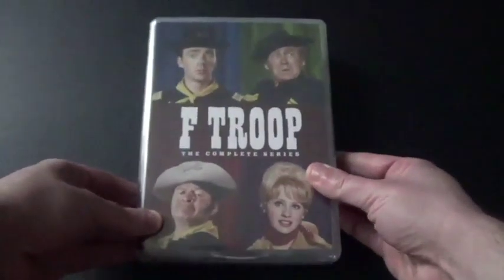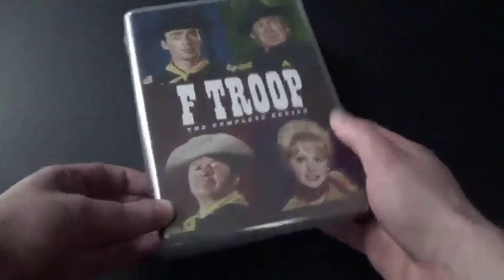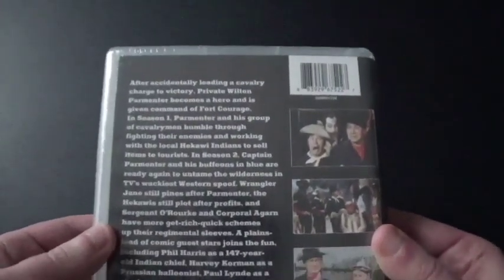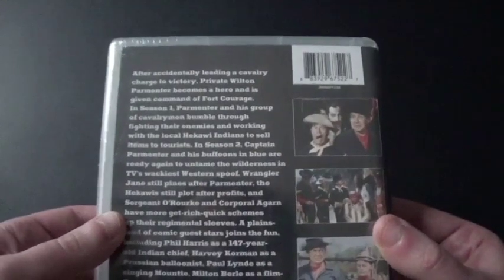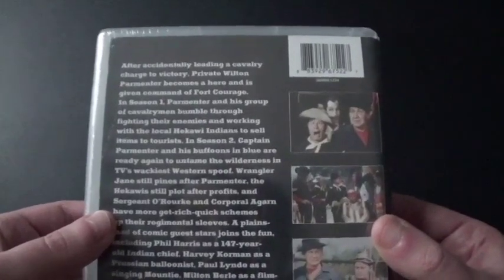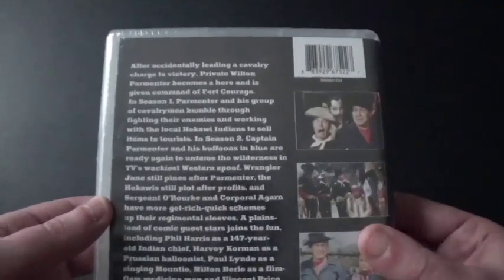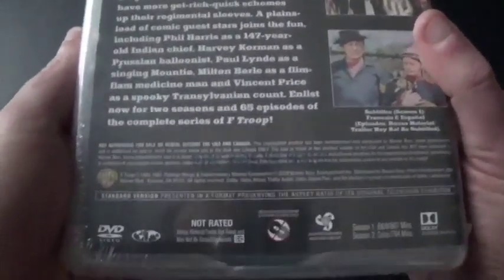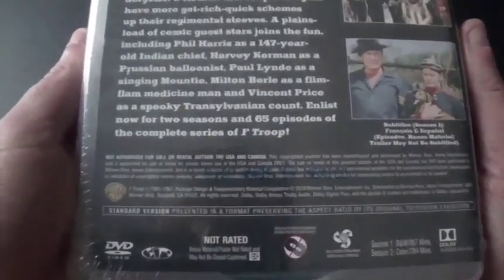Let's take a good look. I've got the front cover here — there are the four characters, here's the spine, and here's the back. It says: after accidentally leading the cavalry charge to victory, Private Wilton Parmenter becomes a hero and is given command of Fort Courage. So he's the one who's the hero. It contains all 65 episodes. There's the Warner Bros. logo. You can tell that season one is all black and white, and season two is all in color. Pretty nice.